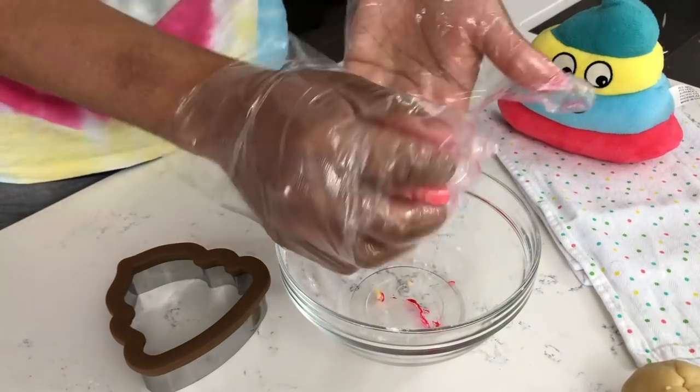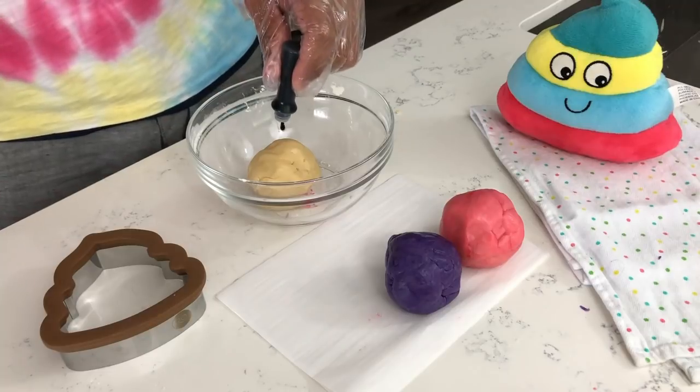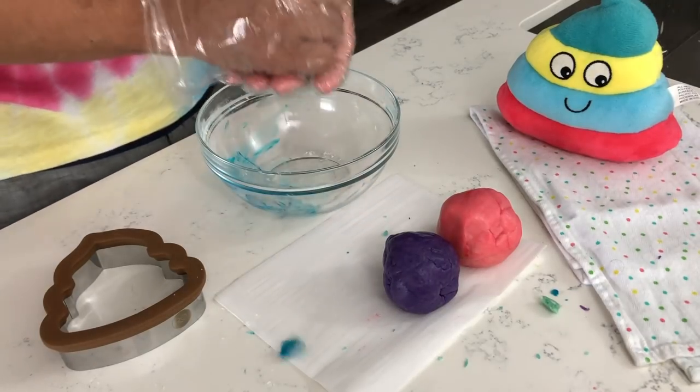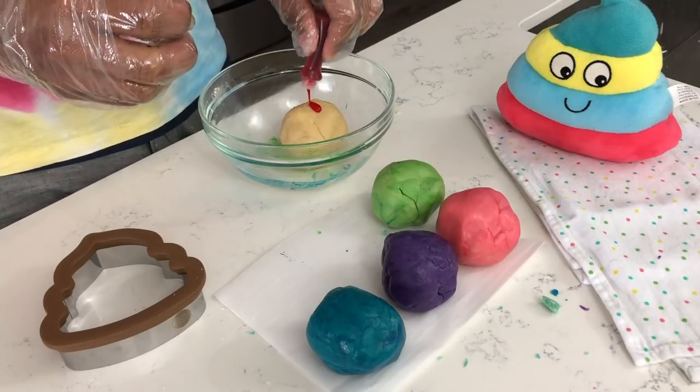Now it is time to dye each of our six balls of dough. I like to wear gloves at this part so my hands don't stain. I start off with pink, then violet, then blue, then green, then yellow, and last but not least orange.